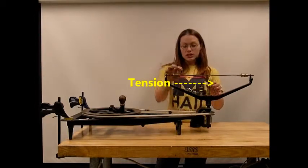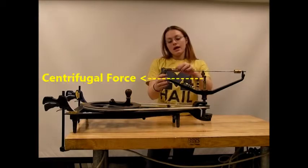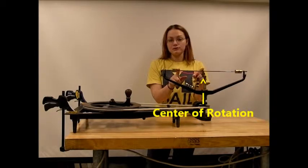We are able to change the tension within this string. Once we begin to rotate our system, a centrifugal force is applied to this mass, which will cause it to travel further from the center of rotation.